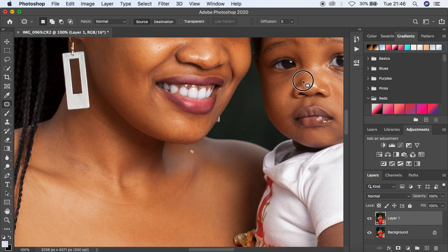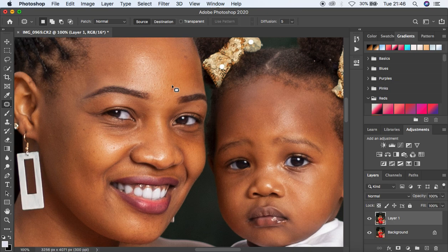The reason I emphasize blemish removal so much is that every time you leave blemishes in your images, people don't take you to be a serious retoucher. Always make sure you do the blemish removal before you do any skin retouching to your images in Photoshop.